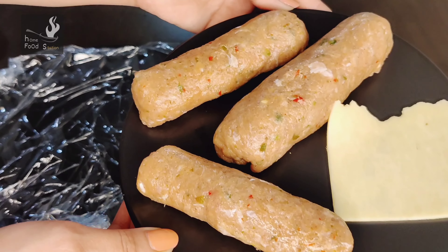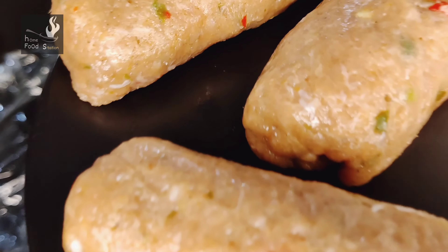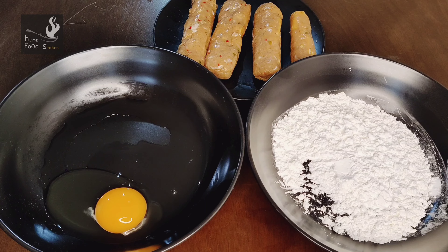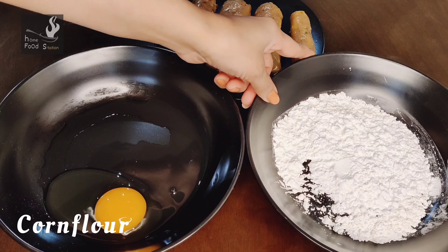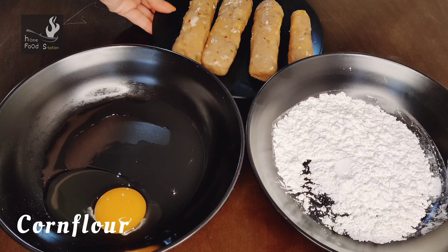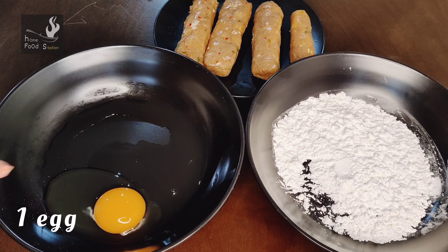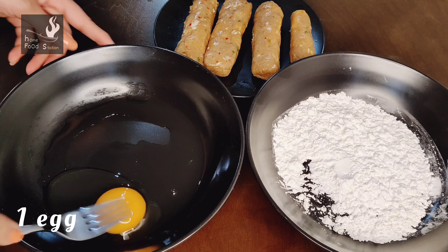I have made all the kebabs. Now we will keep them in the fridge for at least 1 hour — you can keep them for up to 6-8 hours. Once they are set, let's see what they look like after 1 hour. I have removed the kebabs from the fridge, and here I have also prepared the corn flour coating.